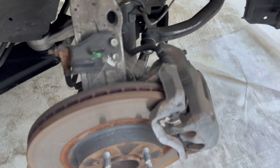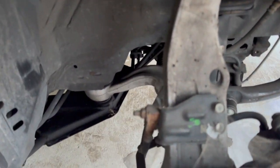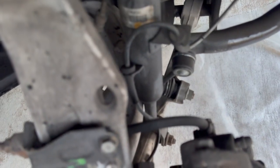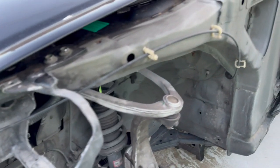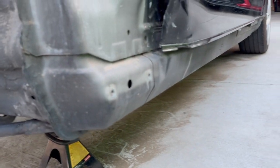I still gotta go underneath, but from what I see right now, this arm — this piece — is bent inwards. Look how much. I need to remove the headlight, the fender, the side skirt on this side.